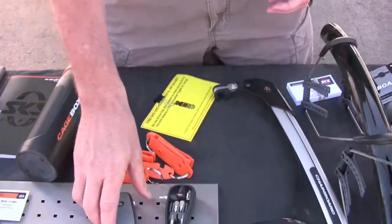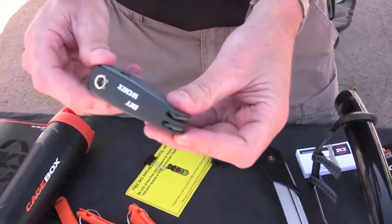Another item we have that's really cool is our Bitworks mini tool. Again, made in Germany.